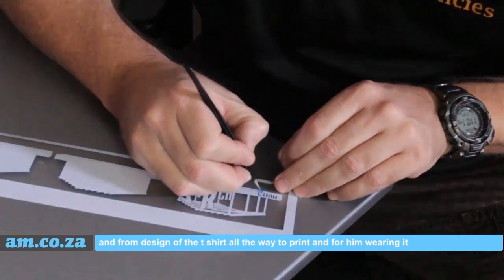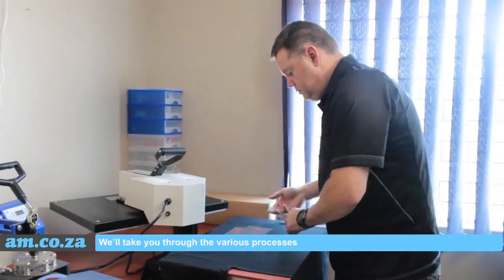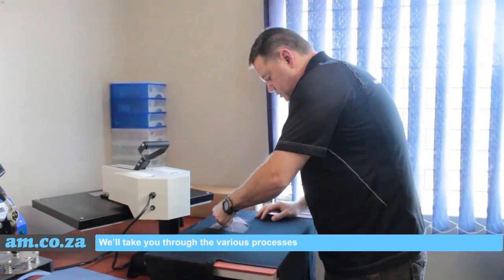From design of the t-shirt all the way to print and for him wearing it, we will take you through the various processes.